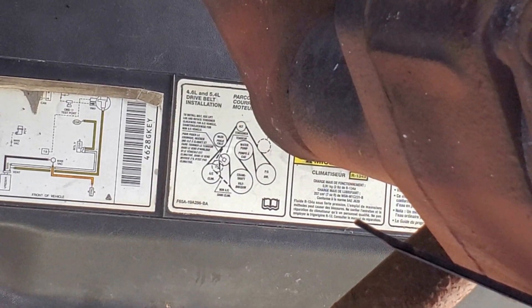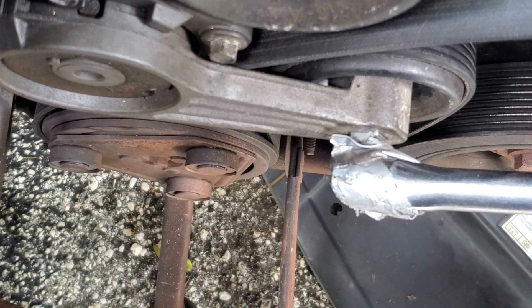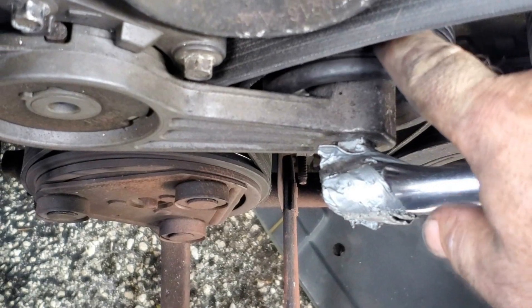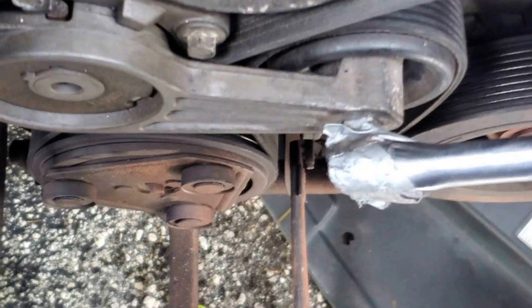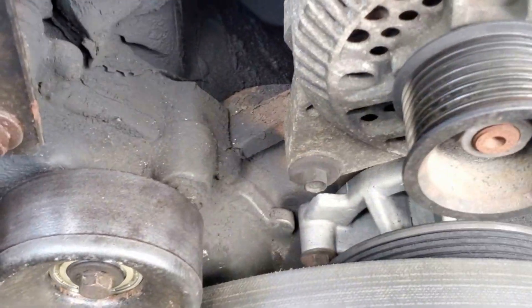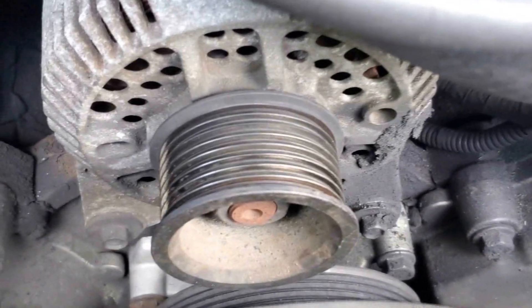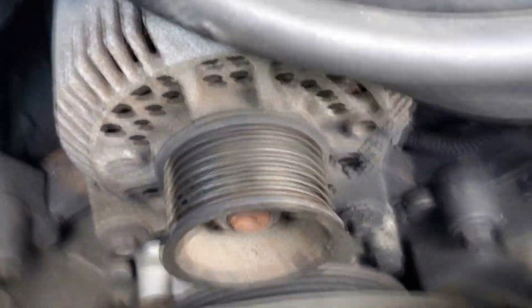Pretty easy to do. Once you figure out how to get the belt in there, you start it around the belt tensioner, then wrap it around everything. I'm not going to be able to hold this phone and show you, but pull this down, release the tension, and then slip the belt over the alternator and you're done.